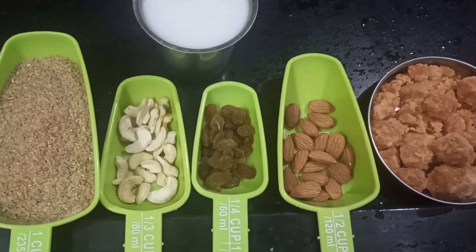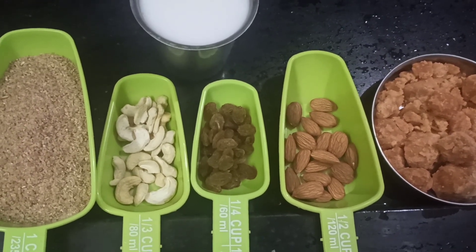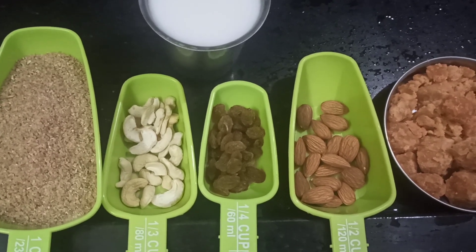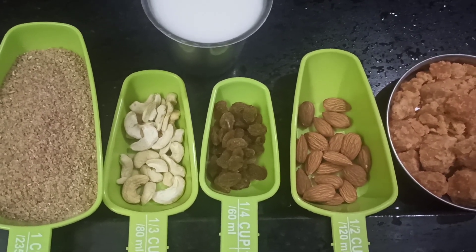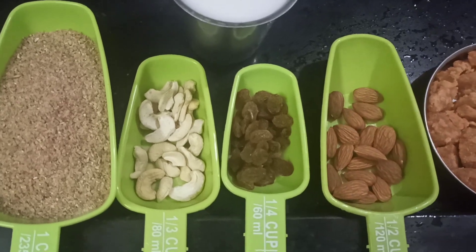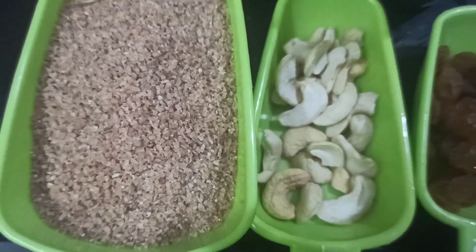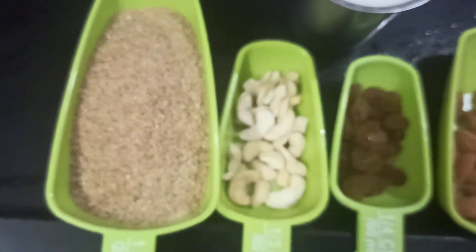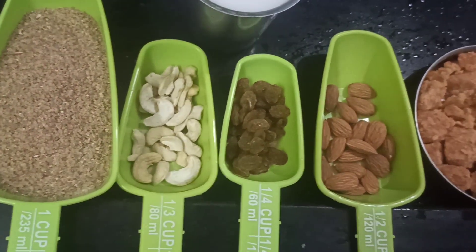Hi friends, good morning! Welcome to Maitri's Kitchen. Today's recipe is a dessert — a very healthy dessert. We are going to make broken wheat kheer, which is very good for all age groups, especially for diabetic patients. Using broken wheat is very nutritious, so let us get into the recipe.